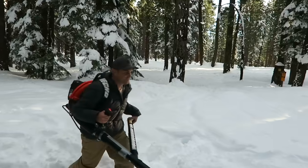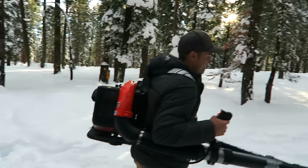It works really well, and with the pack on your back it's portable, so you can use it wherever. Plus, it makes you look like a freaking Ghostbuster.